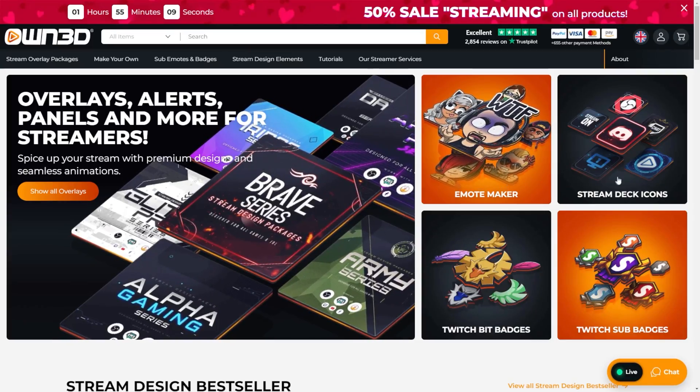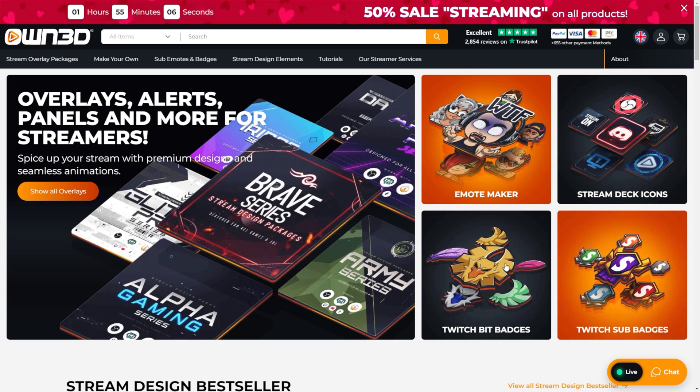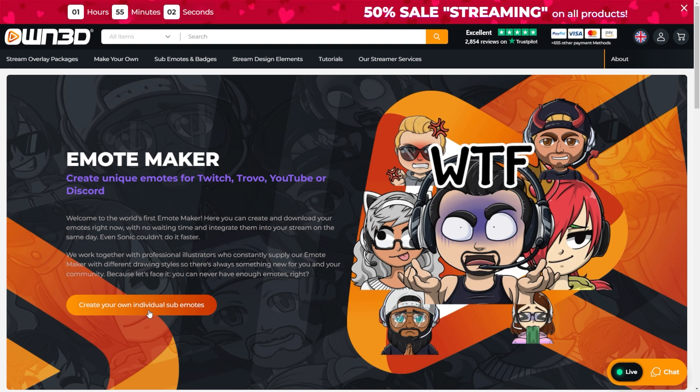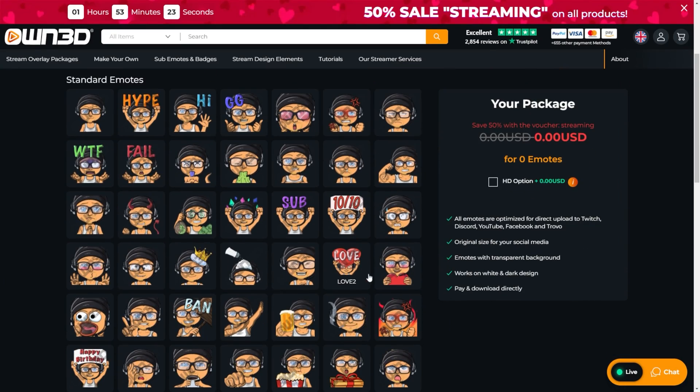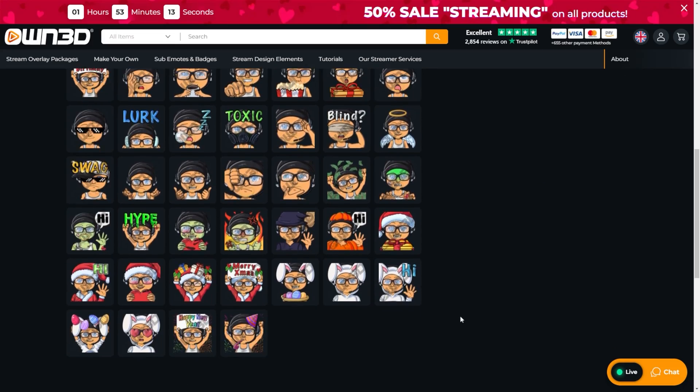But before we do, let's talk about today's sponsor, Own.TV. Own.TV gives you everything that you need for your live stream, including Stream Deck icons, custom stream overlays, and now you can even make your own emotes using their Emote Maker. You can customize your own character based on your own look, and it'll give you a variety of different emotes that your viewers can use in your live stream. Click the link in the description and use TFS at checkout for an additional 50% off anything you purchase from Own.TV.